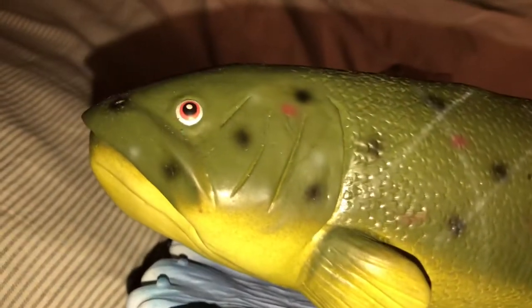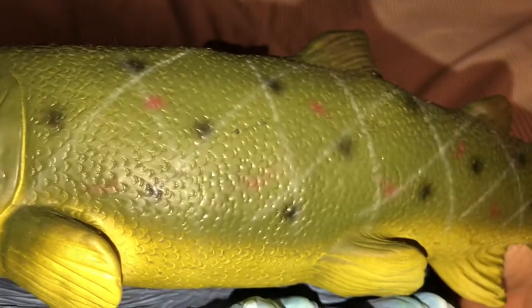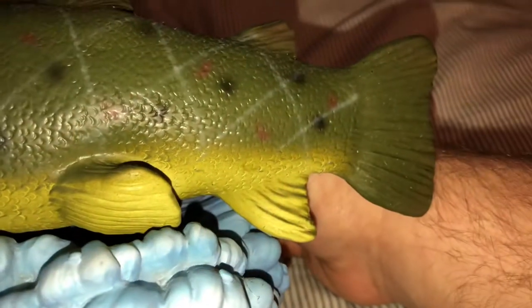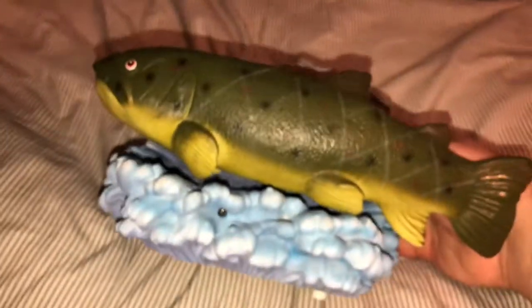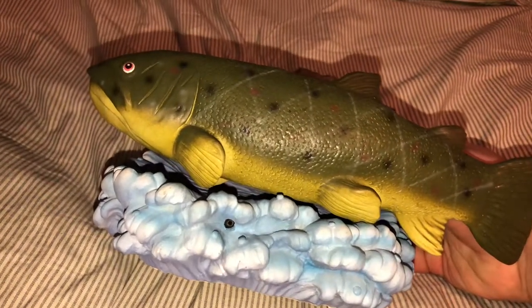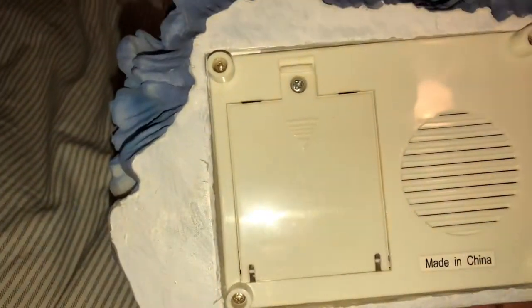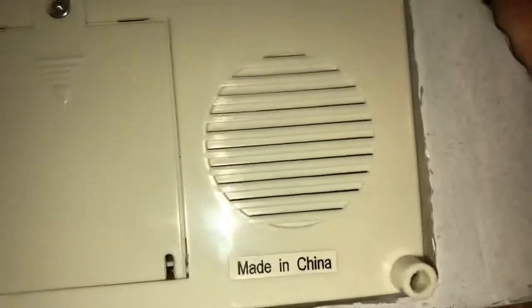I'll go ahead and give you a little close look at his details. The eyes make it look pretty cartoonish. I think this is supposed to be some kind of brook trout if I'm not mistaken. There's the motion sensor right there — this has no manual push button on it, that's just a lot of the other singing swing fishes. On the bottom we have the battery compartment that takes three AA batteries, and of course the speaker, which is actually a pretty loud little speaker.